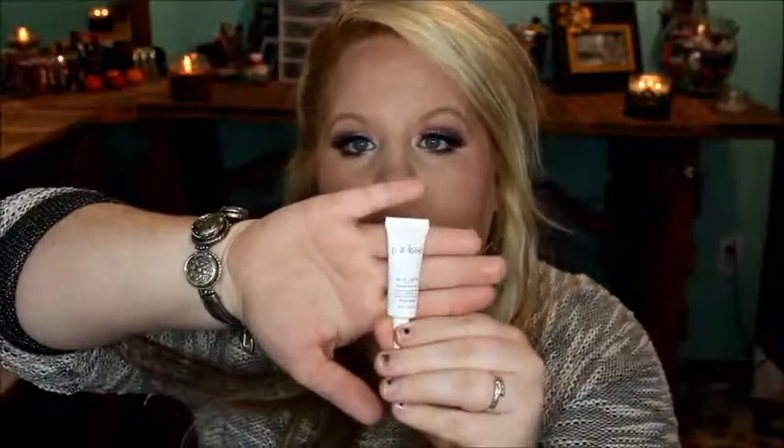My next one is the Purlisse Blue Lotus 4-in-1 I Adore Serum. This is for intensive hydration, firms, brightens, and decreases puffiness. It's a pretty good sized sample to try.